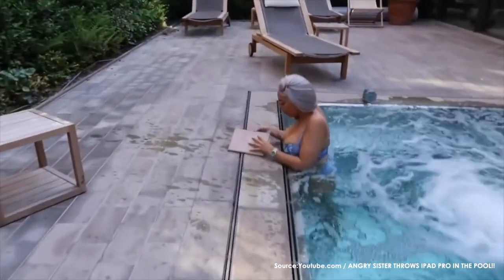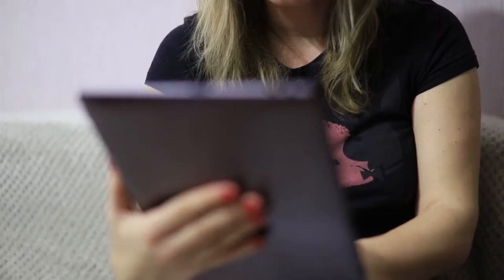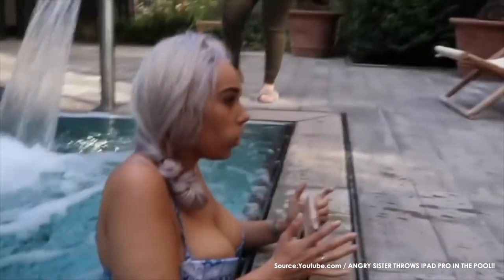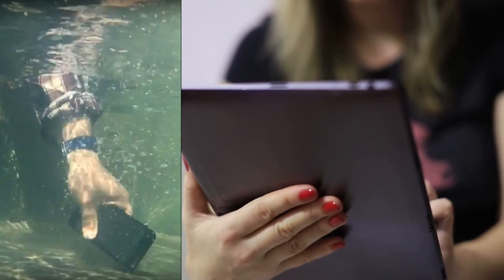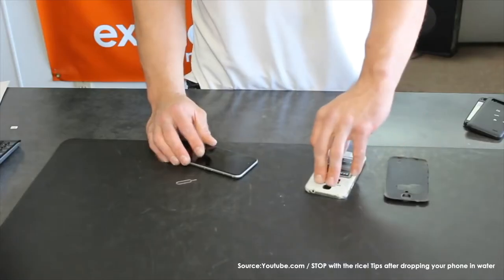Did you drop your iPad or phone in water? I'm sure you're worried and wondering what to do next. First things first, get the iPad out of the water as fast as possible. The device is probably off, and if it has a SIM card or battery, take them out to let them dry out.